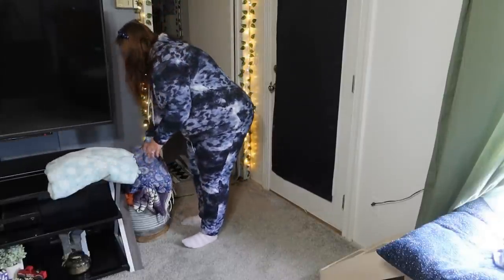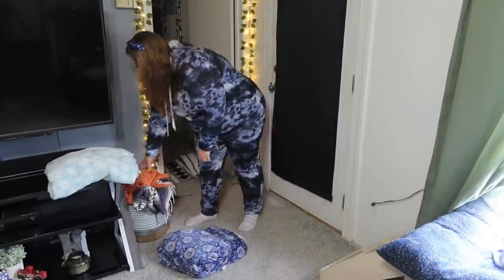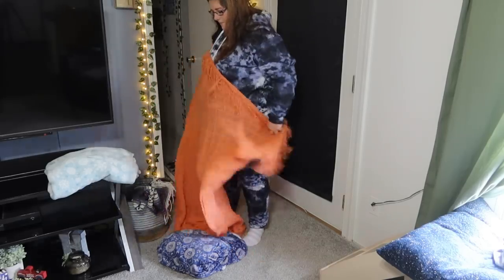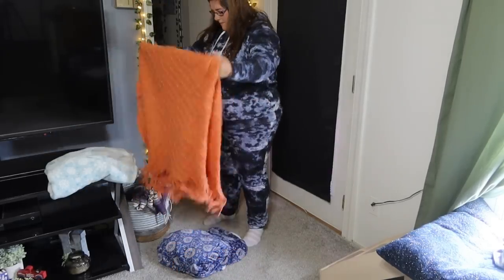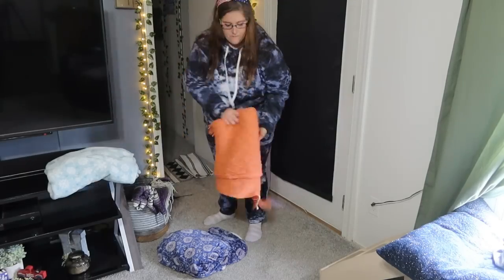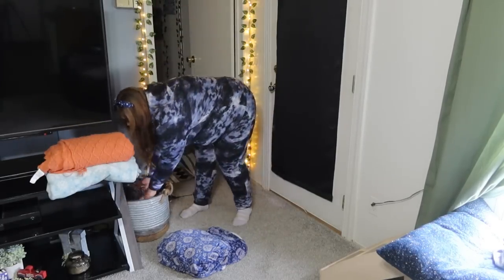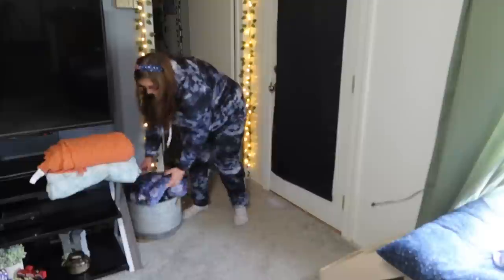One tip for small spaces where you don't have a lot of room to decorate is to decorate with blankets. I'm just going to put away the winter blanket and fall blanket, and then put out this blue blanket because I think it goes great with the red, white, and blue theme.